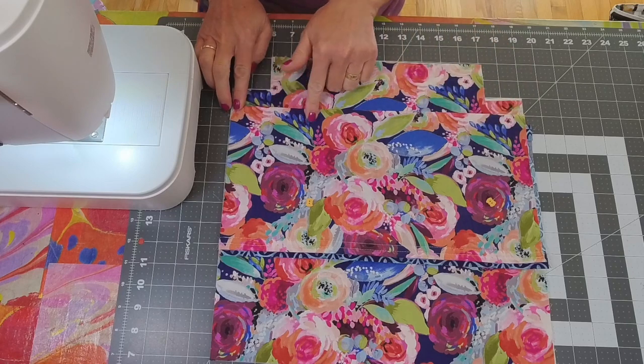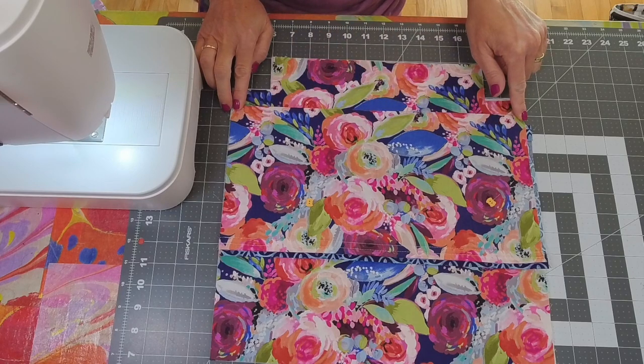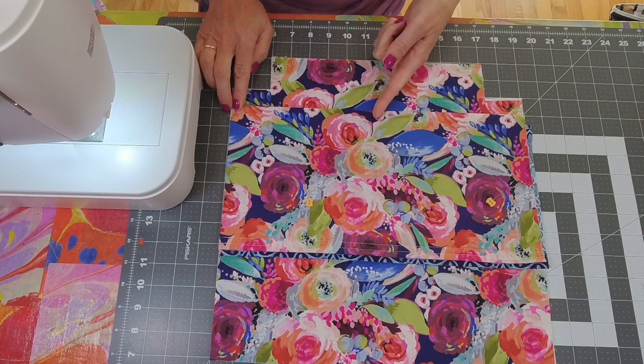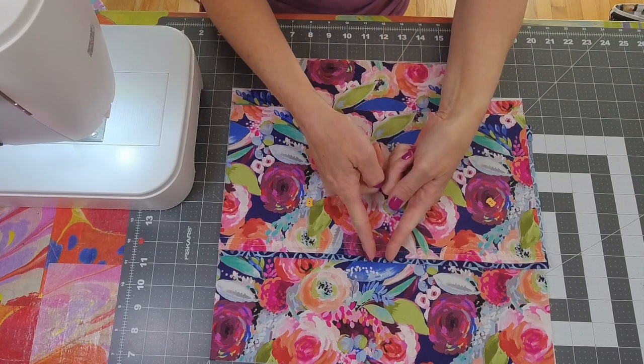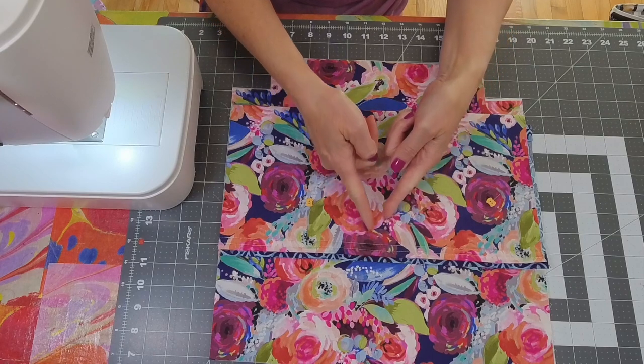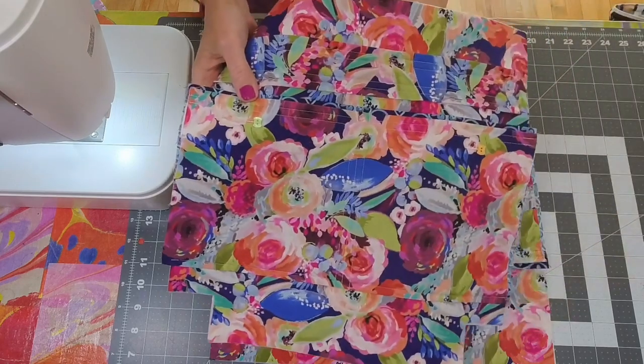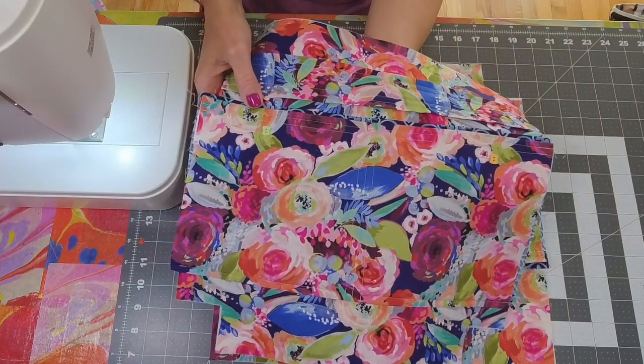Run a row of stitching across the bottom of the pocket, then run a row right down that center press line. Optionally you can run two more rows on each side of the center press line to finish the pocket nicely.